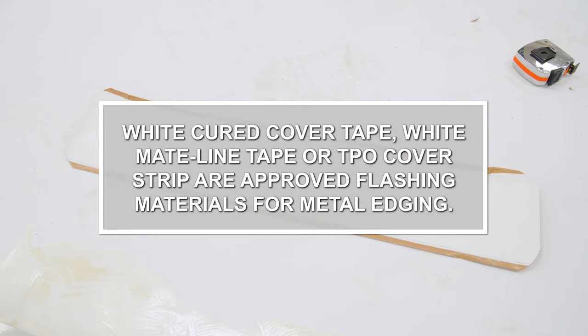White cured cover tape, white mate line tape, or TPO cover strip are approved flashing materials for metal edging.